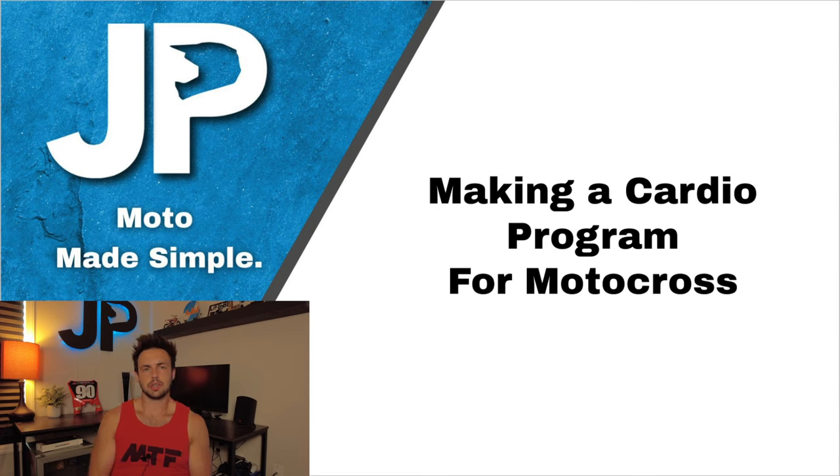What's up guys? Welcome back to the YouTube channel. A question I get asked all the time is how should I set up my cardio program for motocross? And in today's video, we're actually going to cover step-by-step how to make the perfect cardio program for motocross. All right, let's get into it.